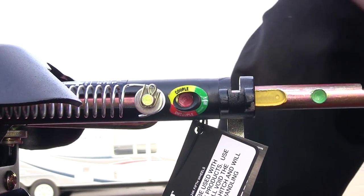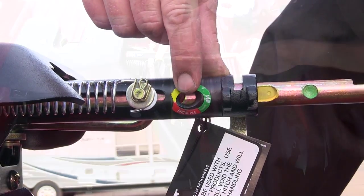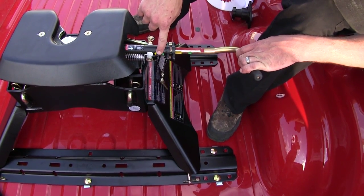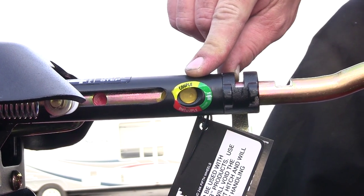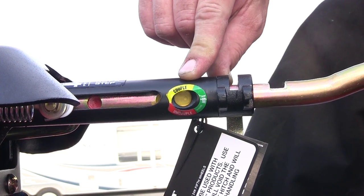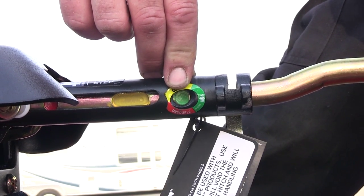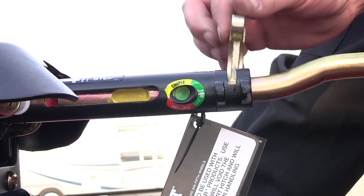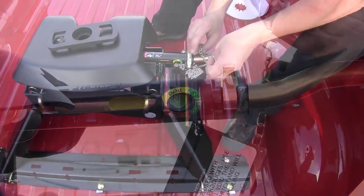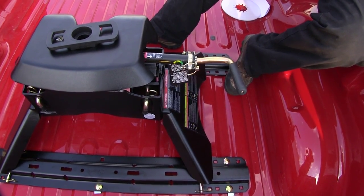As the handle locks out you'll notice the indicator window is red — that means we are not ready to tow. Then as we release the handle it will go to yellow, meaning the jaws are open and they're ready to receive the kingpin. When the jaws close we'll get green inside our window and we're now ready to tow. We can go ahead and throw the lock back on our handle, slide the pin in, and our handle is locked and we're ready to head on down the road.